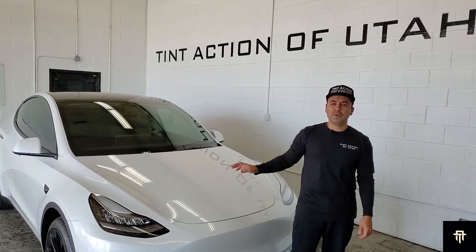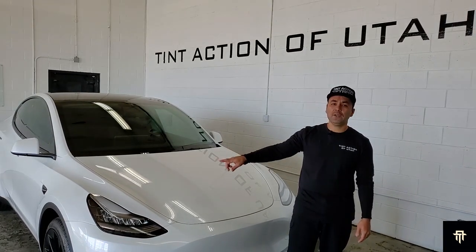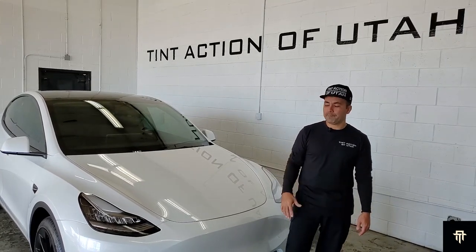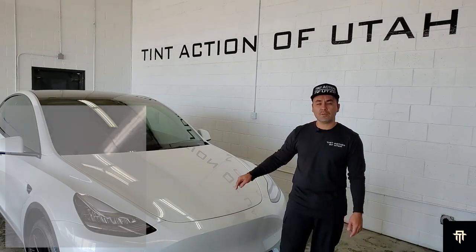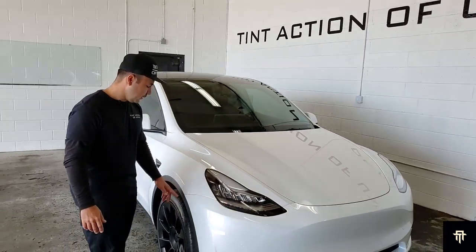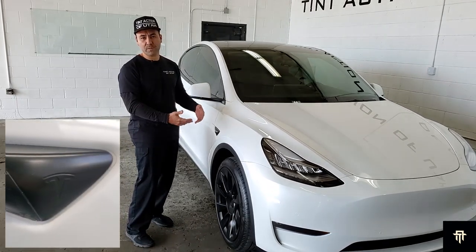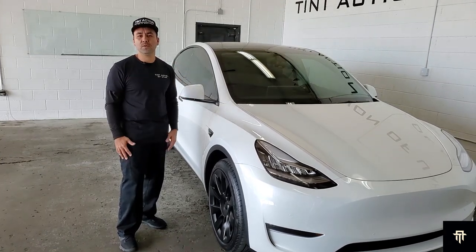Now that we're done wrapping the center console and doing the window tint, we've got the paint protection film left. We're going to do the front end on this Model Y — entire hood, entire fenders, front bumper, back of the mirrors. And we're also going to put paint protection film on the lower portion of the rear doors. A couple of details to keep in mind: we took off the front emblem so there are no cutout lines around the emblem and no stretch marks during installation. We're going to be taking out the housing for the camera on the fender, and we're also going to take off the molding around the wheel. That's going to allow us to wrap the paint protection film as much as possible so it ends up looking a lot better.